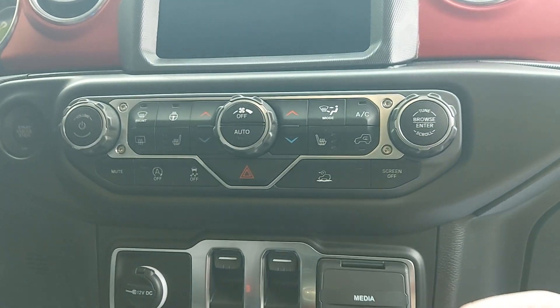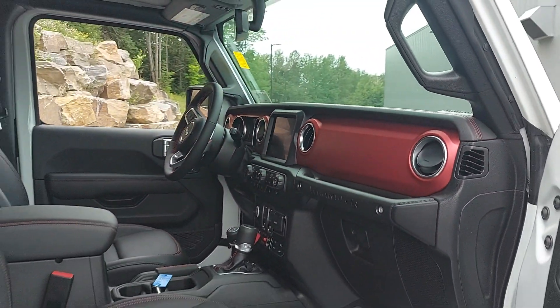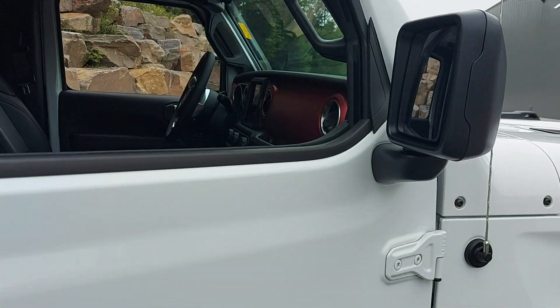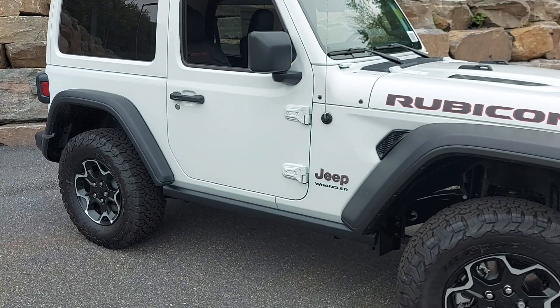On the passenger side you have all your media outlets, so you can connect your Android Auto and Apple CarPlay. Great-looking vehicle.